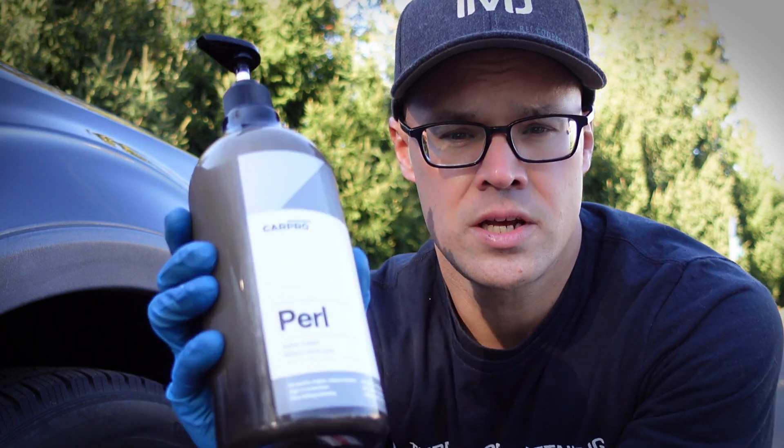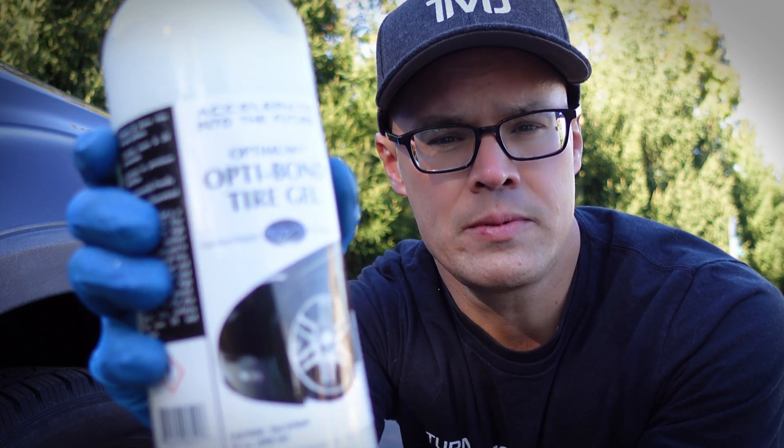Hey, what's up everyone, and welcome back to Turner Mobile Detailing. Today we've got another tire dressing challenge for you. The winner of our previous challenge, CarPro Pearl, and today we're putting it up against Optimum's OptiBond Tire Gel. Let the challenge begin.